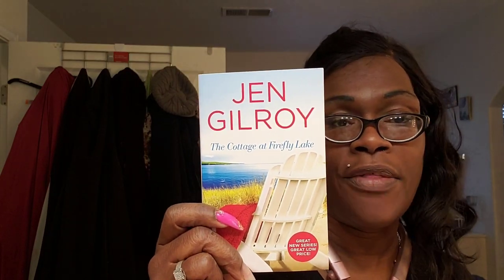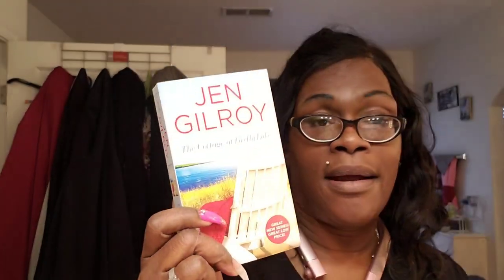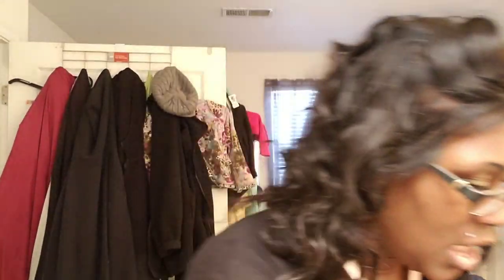This is also one — Jen Gilroy, A Cottage at Fire Lake. I've never read this author, but I read the back of the book and it looked good. These are all at Dollar Tree for a dollar — yes, where everything is a dollar.